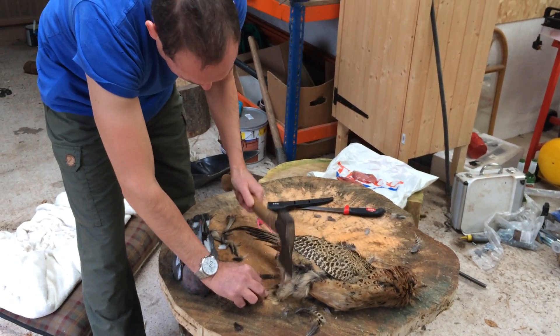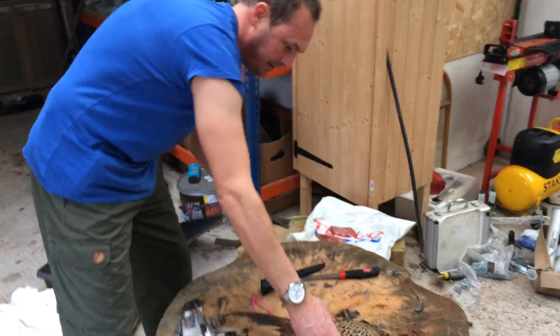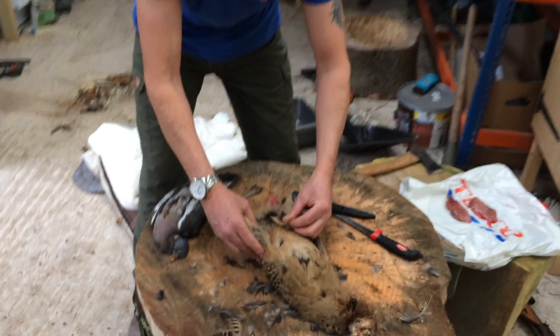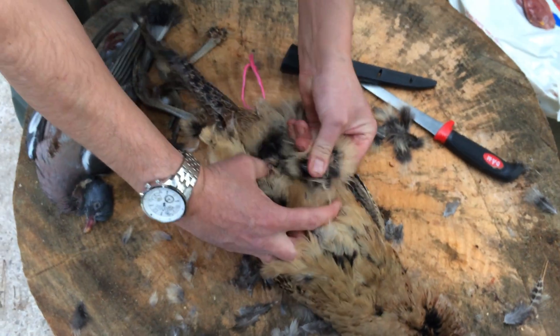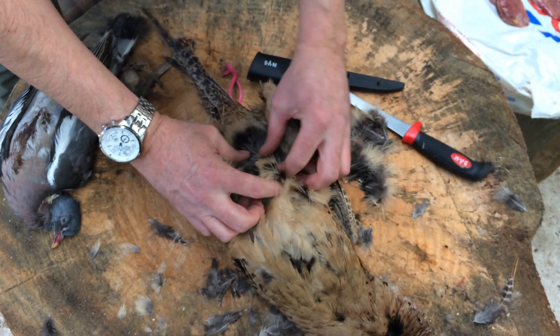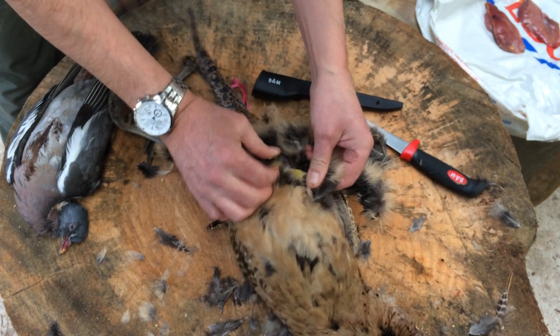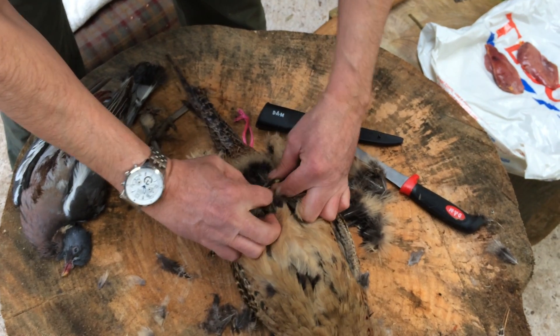Right, easily done, just super quick. Now I've got to find — apparently do I pluck some feathers out just to find it? Is that right there? Just pinch the stomach off. Just a little piece. There you go, there's a little piece done. I've done it, I'm in.